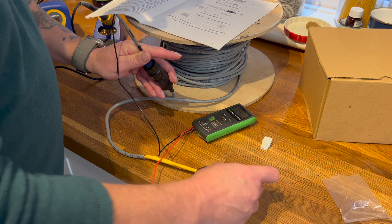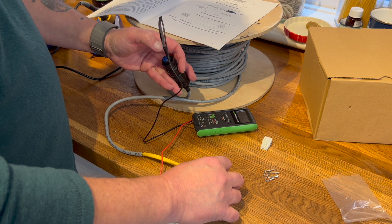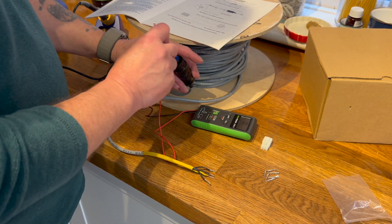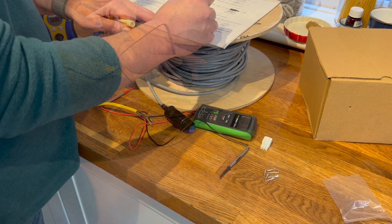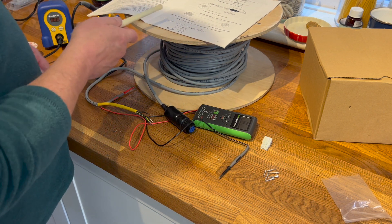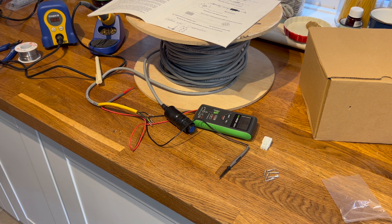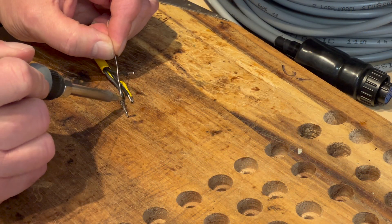Which one was that? Number 2 is number 2. 2 and 3 is 2 and 3. So number 4, the centre one, will be number 1. Cable: 1, 2, 3, even green. Connector: 4, 2, 3, 5. Now we've identified those, we can obviously solder the cable into the connector. I wish I had decent eyesight — that would be handy.